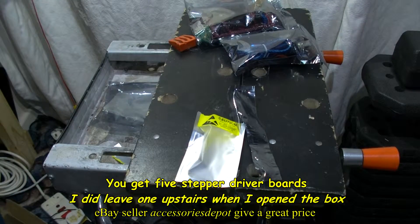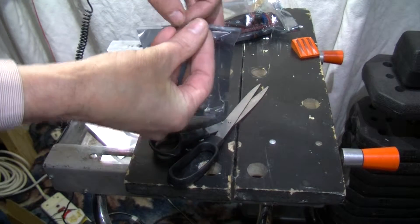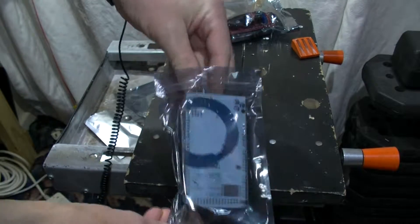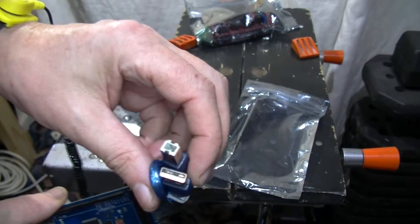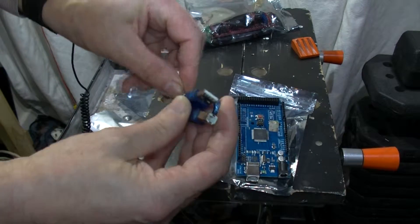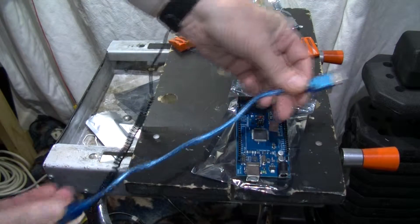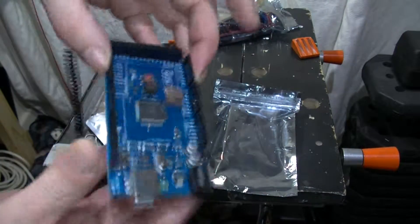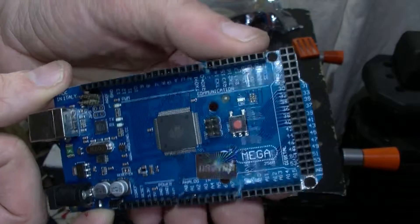They're basically all the same. Now we have the actual Arduino, which is in one of these zip-type bags. Let me unravel the USB cable so we can get the approximate length — it doesn't look all that long. I reckon about 500 millimeters, half a meter. And here is the Arduino Mega board, with a hologram sticker on there.